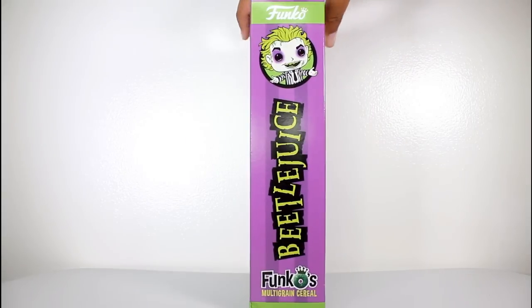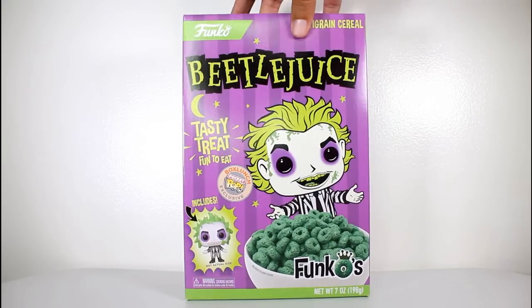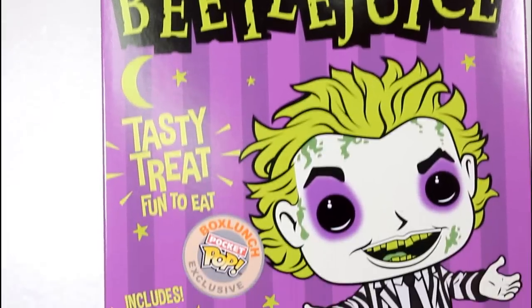Hey, this is John Carlos, and I'm here with a look at the Beetlejuice Funko's multi-grain cereal by Funko. Besides making vinyl figures and keychains and t-shirts, Funko now makes cereal.